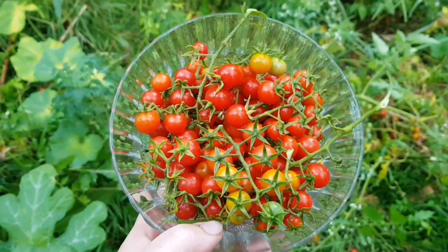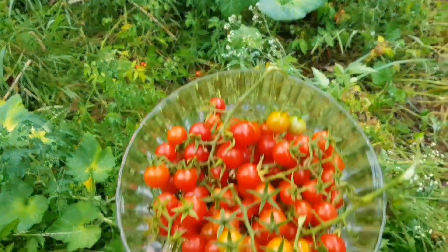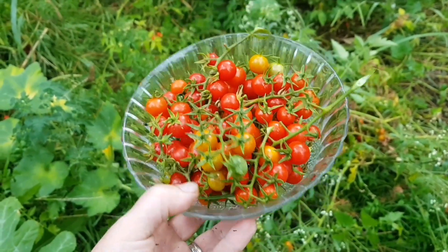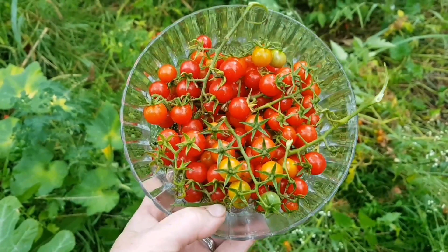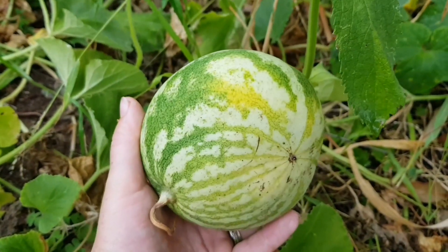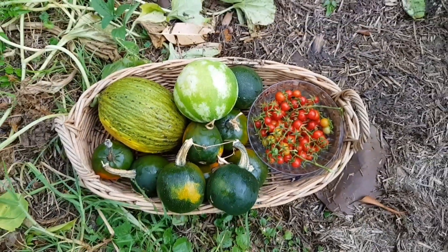I've got quite a few tomatoes and there are still some more left. On the ground I reckon they'll keep me going for a few more weeks from what's left on the plants. They make a lovely snack and my kids really like these ones. Here's another crimson sweet watermelon — I'll open this up later as well and we'll have a taste of it.